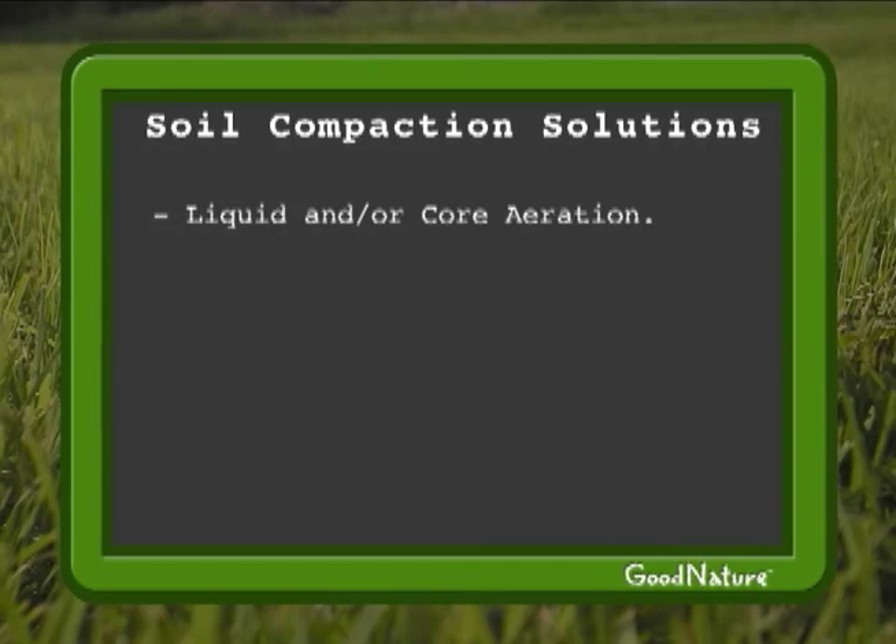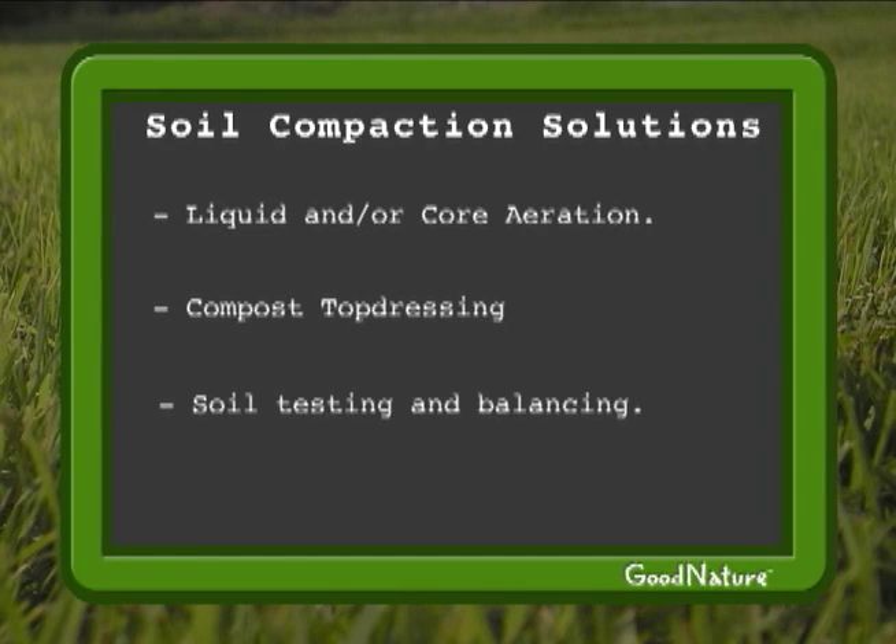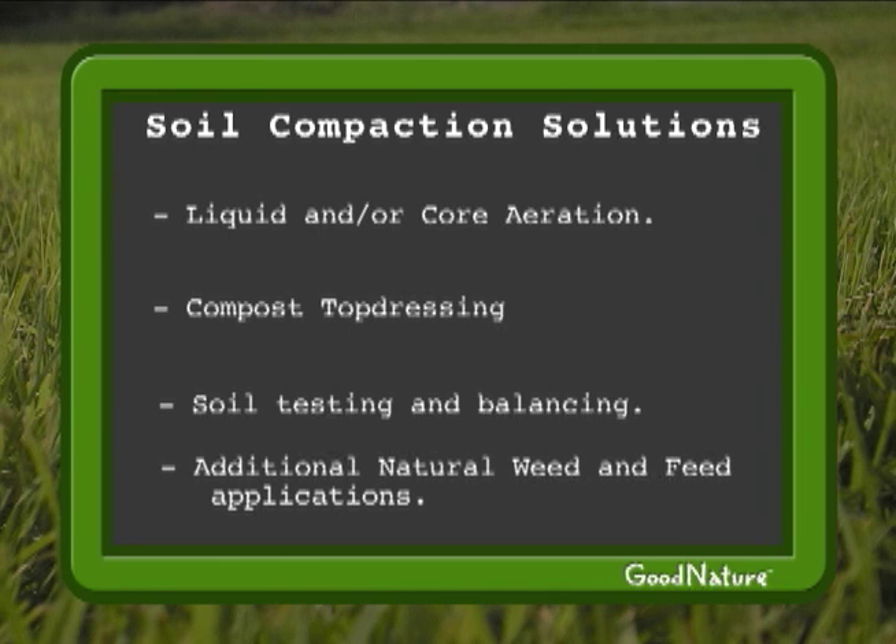Liquid and or core aeration, compost top dressing, soil testing, and balancing the soil can all help relieve soil compaction. Adding one or two of the natural weed and feed applications per season can give extra plantain suppression without chemicals.